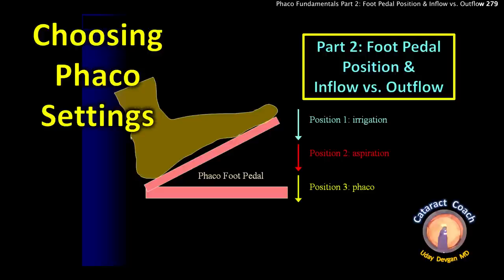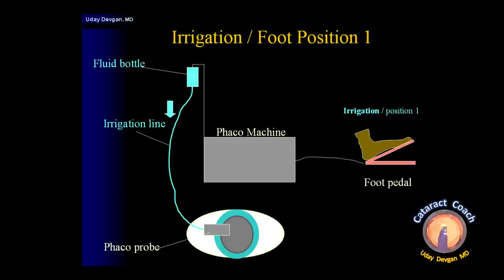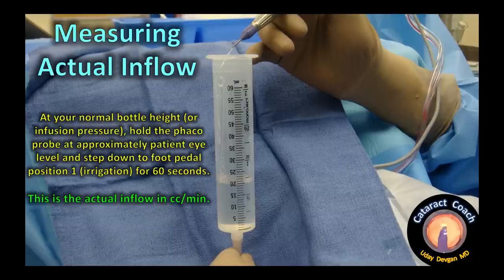CataractCoach.com — choosing FACO settings, part two: foot pedal position and inflow versus outflow balance. The foot pedal is very important because it's the direct way that the surgeon interacts with the FACO machine — that's your control. Starting with the basics: foot pedal position one is irrigation, which allows the inflow of fluid from the hanging balanced salt solution bottle, or from the infusion bag on machines with forced infusion, to bring fluid into the eye.